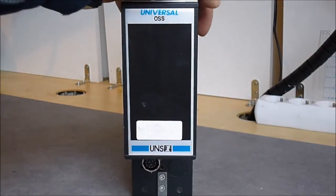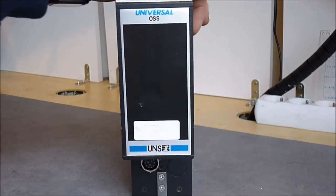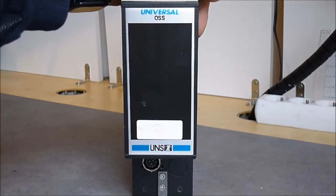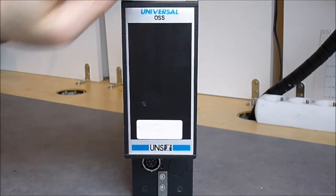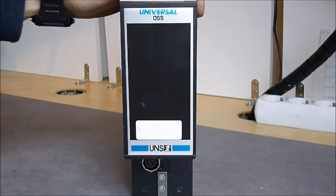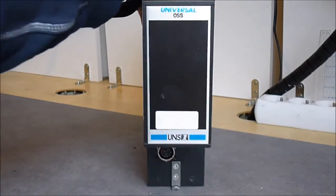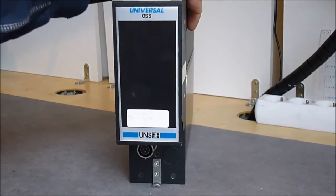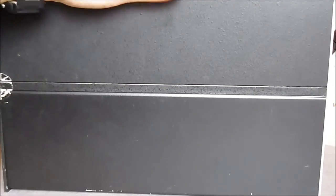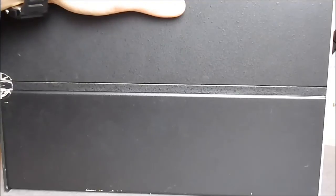Hi guys, we will have a look today at one of my most modern avionics parts. It is a module from an obsolete radio navigation system. It is a universal OSS module made by Universal Marconi Corporation in Canada. So this is a 1€ eBay find. As you can see it is in pretty nice condition, and it is from the middle 90s. So my most modern aircraft part, if I remember correctly, is a 2008 or something like this.